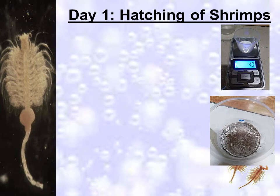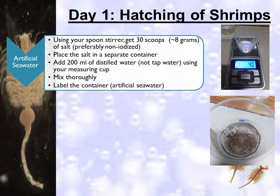In hatching the shrimps, first prepare your salt solution or artificial seawater. Using your spoon stirrer, get 30 scoops or approximately 8 grams of salt, preferably non-iodized. Place the salt in a separate container and add 200 ml of distilled water using your measuring cup. Tap water should not be used since it contains chlorine; if there is no other option, the tap water must be left unused overnight to remove chlorine. Mix thoroughly and label the container properly.